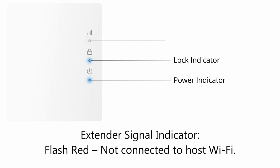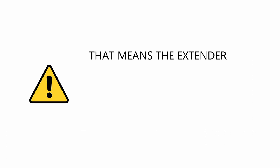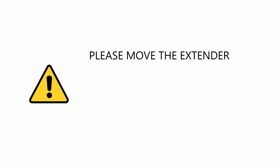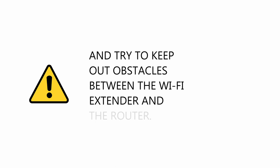Extender signal indicator: Flashing red means not connected to host Wi-Fi. Solid red means connected to host Wi-Fi but with a weak signal — the extender is too far from the router or there are obstacles on the path. Please move the extender closer to your existing Wi-Fi router and try to keep obstacles out between the Wi-Fi extender and the router.